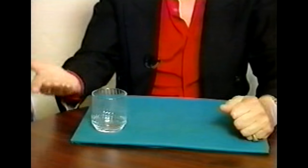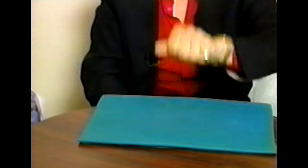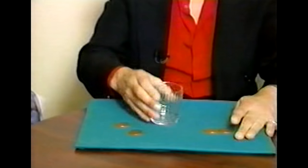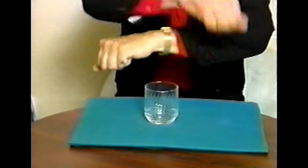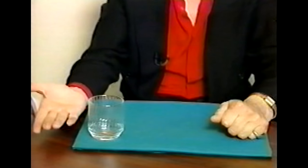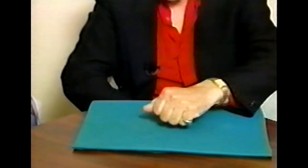Three coins. One in the glass. How many in the glass? One. My hand? None. Glass goes under the table. One, two, three, four. This gets tougher and tougher to do because you watch closer and closer as we do this. You can hear them. How many are in the glass? Two. My hand? None. Glass goes under the table. I look for that same soft spot.